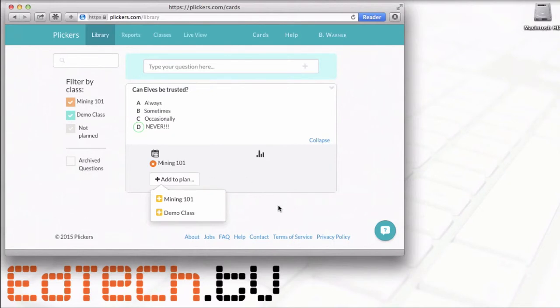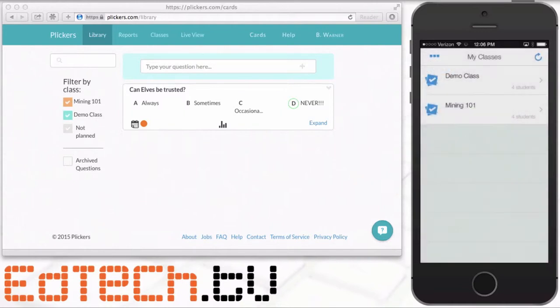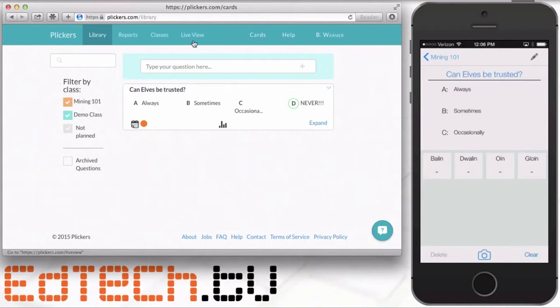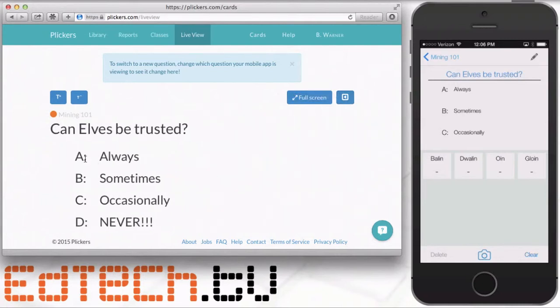Now we're going to go back to the students. I'll open up the Plickers app on my phone — available for iPhone or Android — and click on Mining 101, then click on the question I want. On the phone it doesn't show the full question, but if I go to live view and have a projector in my classroom, I can show the question to students. I can hide the response panel if I don't want everyone to see it, and students will be able to see the choices: A, B, C, or D — always, sometimes, occasionally, or never.